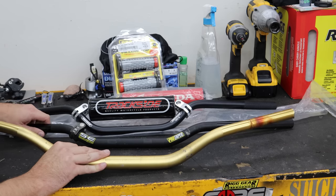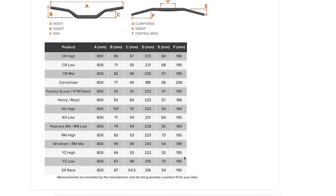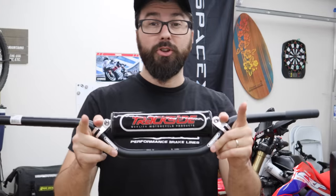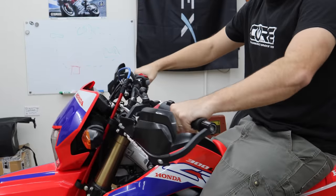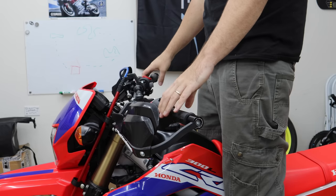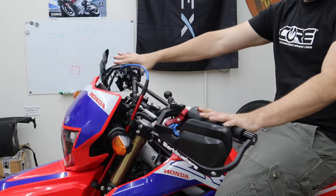On top of strength, the other thing you get with an aftermarket set of bars is customization. Every one of these bars is a little different. The three main dimensions are width, height, and the sweep — how far back they pull toward you. As you can see, these bars are all at different angles. You really need to sit on the bike and figure out what's comfortable and suits your riding style. On a dirt bike, dual sport, or supermoto, you also need to stand up while riding, so check what the bars feel like when you're standing.